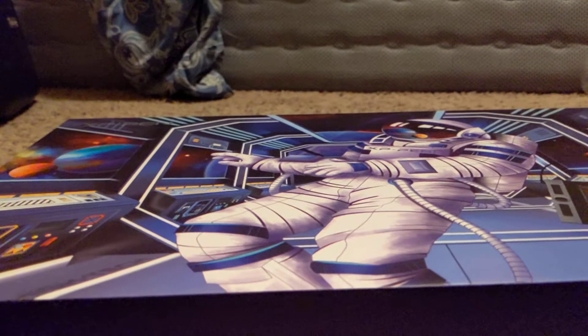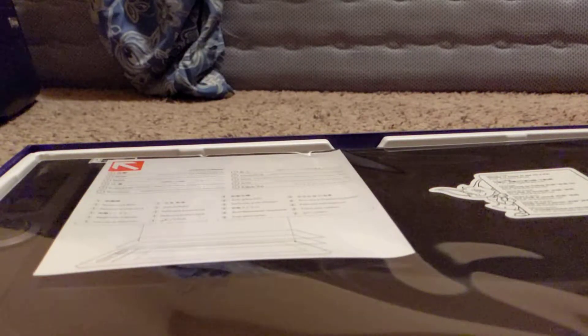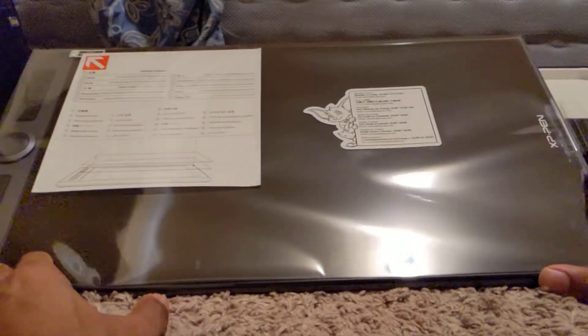There we go. Alright, here we go. Here it is. You guys can see all that there — there's the buttons and stuff on the side. And there's the back.